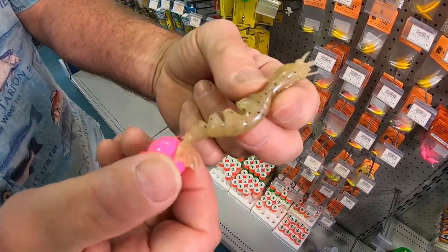That jig head is doing the same thing — creating turbulence on the bottom and creating a chum, again, a call to the fish.